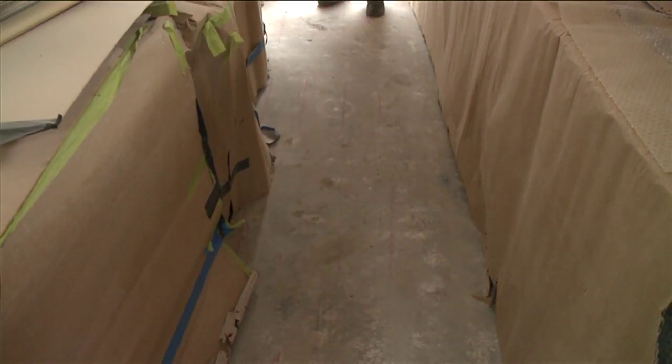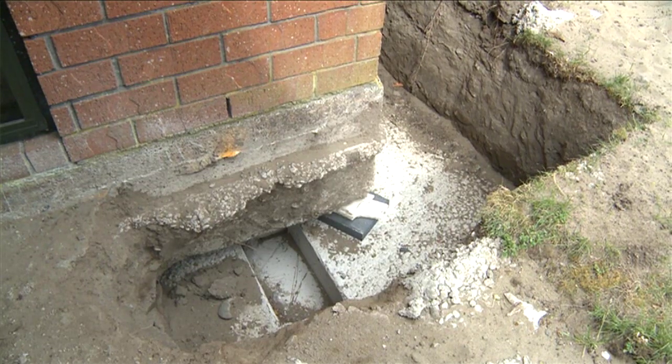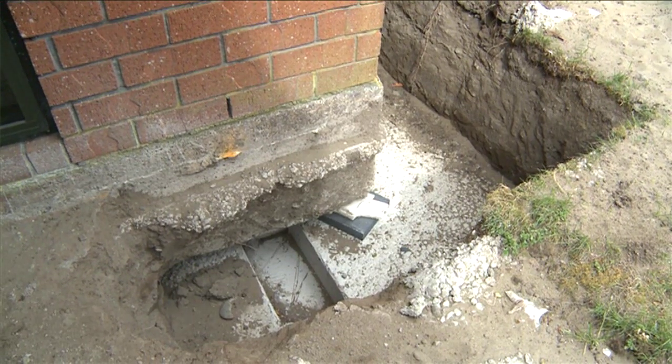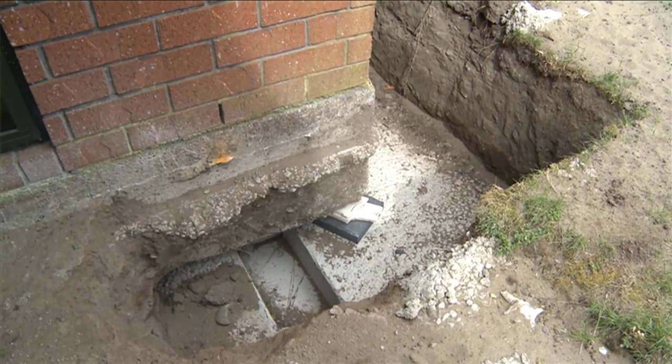If there's a differential movement across a crack, that would suggest some underlying issue with the soils, which may suggest it's not appropriate to repair it — that we actually need to replace that portion of the foundation. Epoxy resin is an appropriate repair where cracks are less than 20 millimetres in width or differential settlements have not been observed.